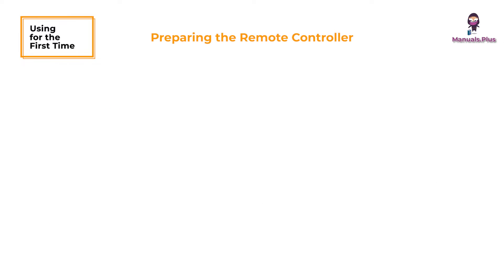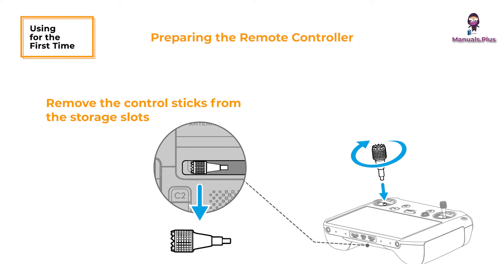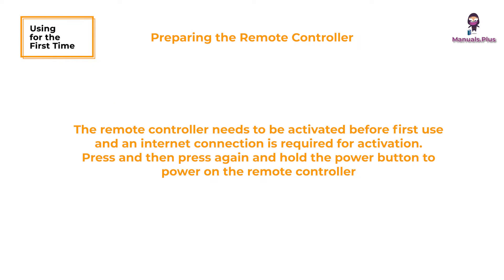Preparing the remote controller. Use the provided charger to charge the remote controller via the USB-C port to activate the battery. Remove the control sticks from the storage slots on the remote controller and screw them into place. Unfold the antennas. The remote controller needs to be activated before first use and an internet connection is required for activation. Press and then press again and hold the power button to power on the remote controller. Follow the on-screen prompts to activate the remote controller.